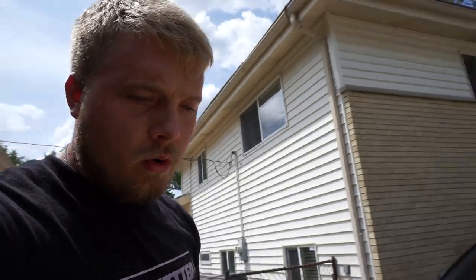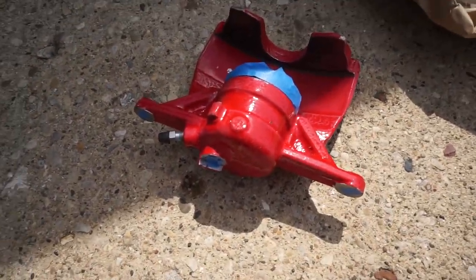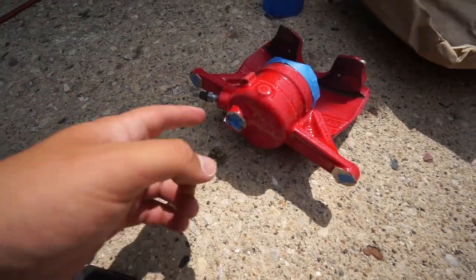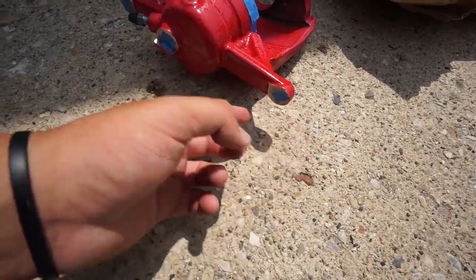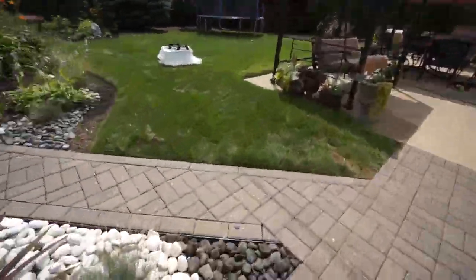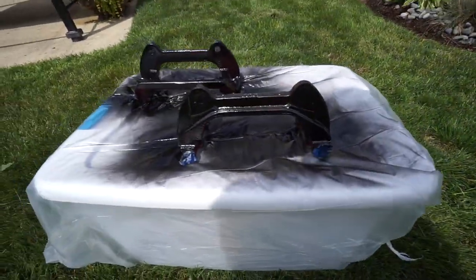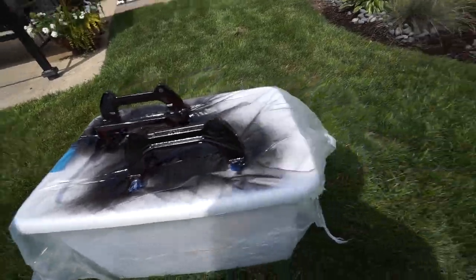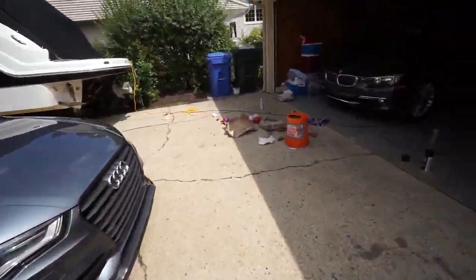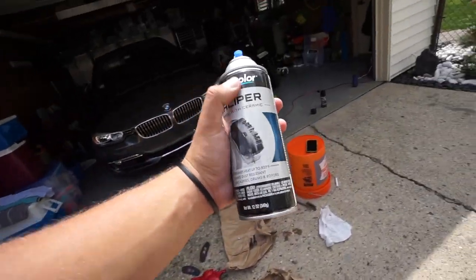I completely forgot to start recording, but I already painted the caliper brackets. Here are the actual calipers — they're already taped up and ready to go, ports blocked off. Let me show you what these look like. The first coat is on and it's drying right now, looks pretty good. I'll probably need two or three coats, but I don't know if I'm gonna have enough paint to get both done — I'm like three-quarters of the way through the can.